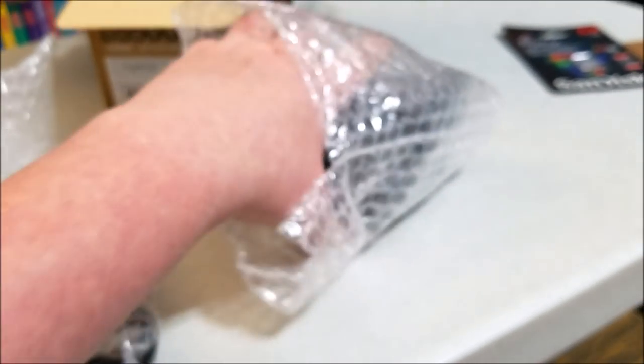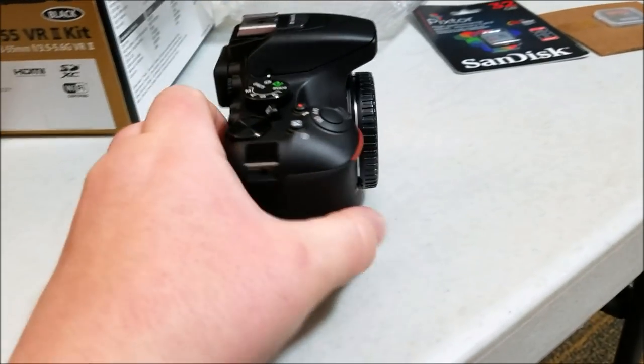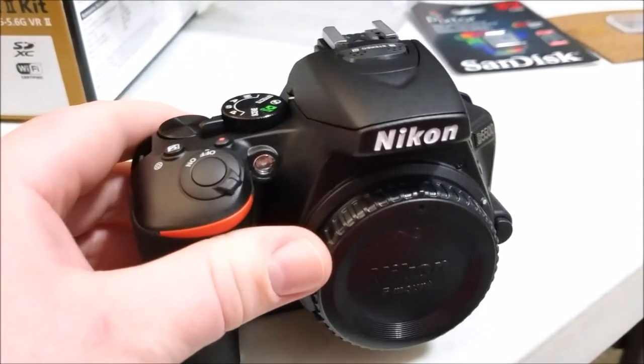This should be the last part - yep, nothing else in there. Here is the body of the camera itself. Wow, this is really packed well - bubble wrap to make sure it doesn't get damaged in shipping. And here it comes, guys - this is what you've been waiting for. There she is - the Nikon D5500 DSLR camera in all her glory.